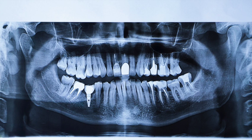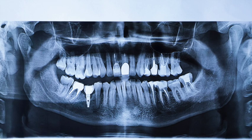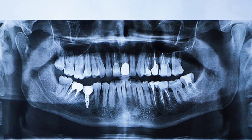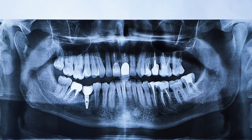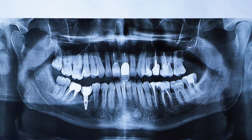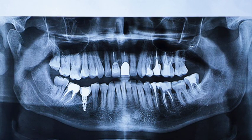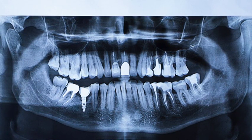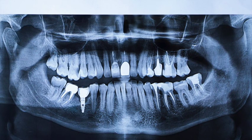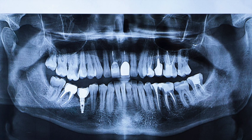Starting off, we're going to look at this panel — there are nine root canals on this poor person. Anywhere you see roots that are much brighter than they should be, the nerve has been removed and there is now what's called gutta percha in there — it's a type of rubber. It's a little more dense so it tends to show up a little more, and they look a little like jellyfish. This person also has an implant and that upper crown, and also a really large cavity we're going to be talking about later.